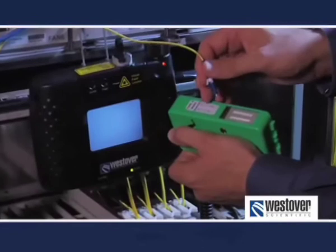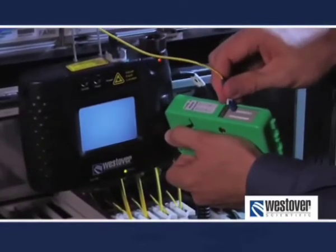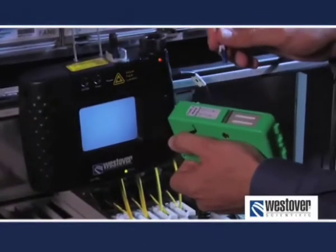Laser power, bit rates, and bandwidth have driven the requirements for cleaning to much higher levels. In order to provide some context to today's presentation, we'll need to review some fundamental aspects of fiber optic interconnects before moving on to inspection and cleaning.